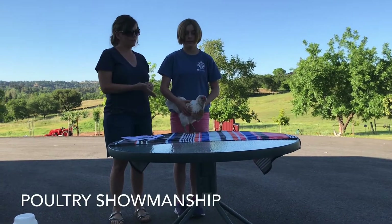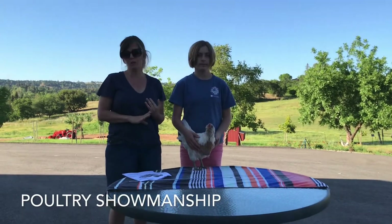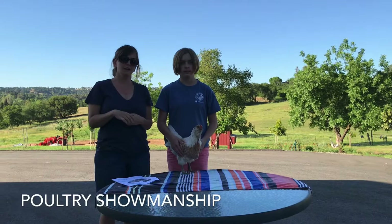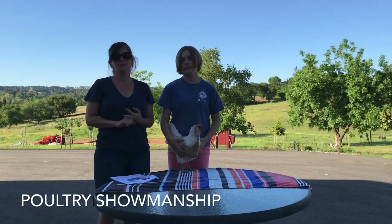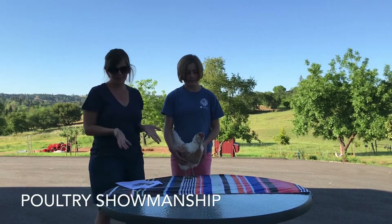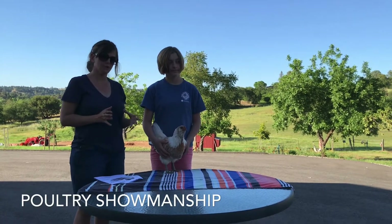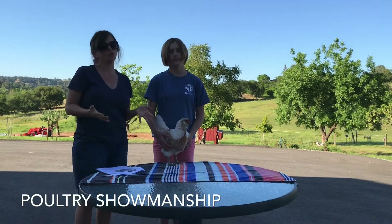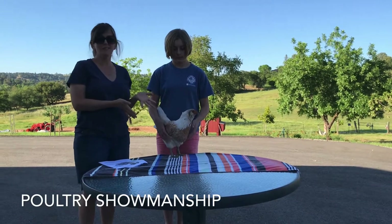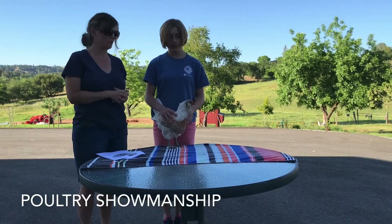We are going to be showing on a chicken today, but these rules and regulations work for your waterfowl as well as turkeys. Although, it's not recommended at all to use a waterfowl or a turkey because it's just way harder to hold the animal. Also, if you can, most exhibitors who show poultry have a smaller bird that's their showmanship bird.